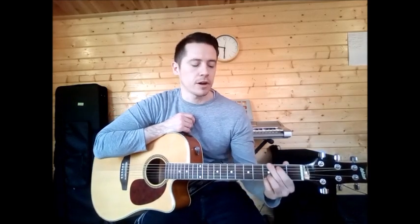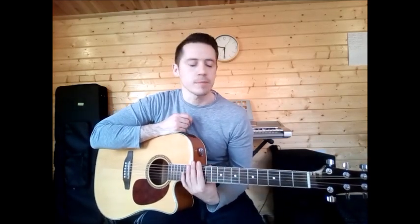First we will go into your chords. If you know the chords D, A, B minor and G, skip ahead to where we will be learning just the strumming pattern.